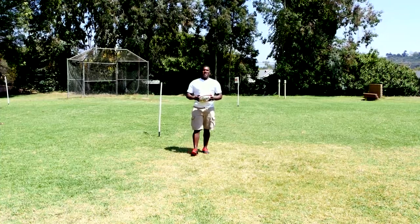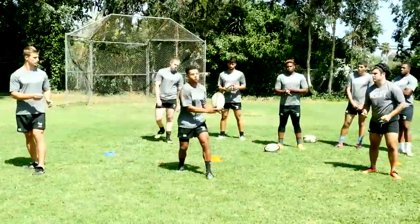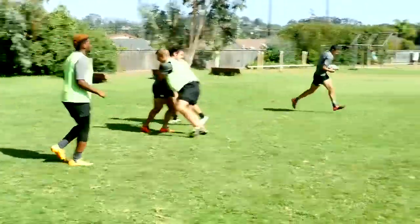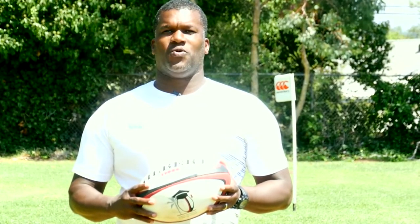Kevin Battle with Rugby PHD, coming to you from beautiful Santa Barbara, California. Today we'll be working with the Santa Barbara National Development Academy, taking you through some skills and drills that will be useful for you and for your club.